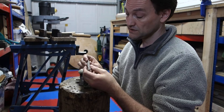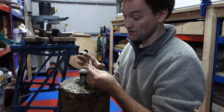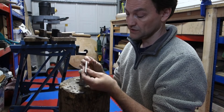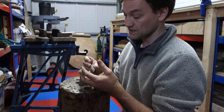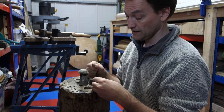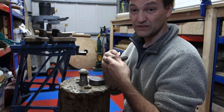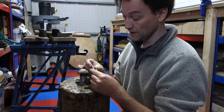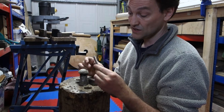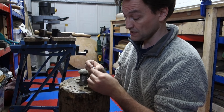When you anneal silver you need to heat it up until it's bright red. Hold it there for a short period of time and then you can cool it, after which you can quench it. What this does is it relaxes the metal basically so you can work it again, because as you work the silver it hardens and if you carry on working it too long the silver will split. So it's very important that you anneal silver fairly frequently. The pewter less so, so I can get away with doing quite a large demonstration without having to mess around with the heat.